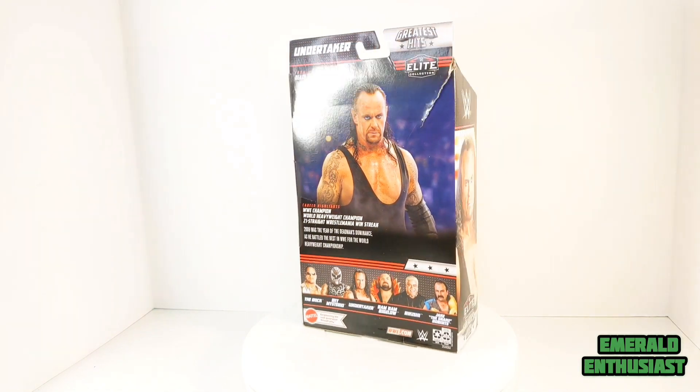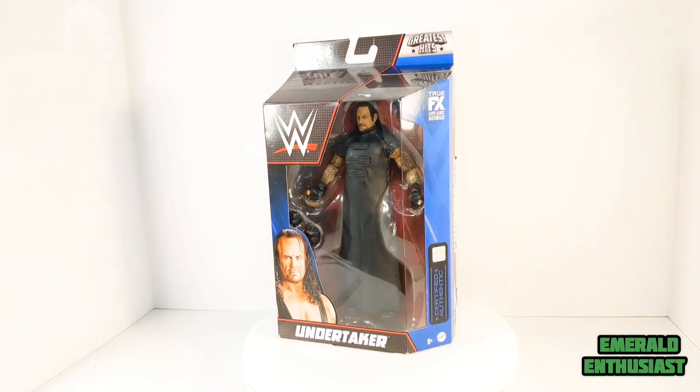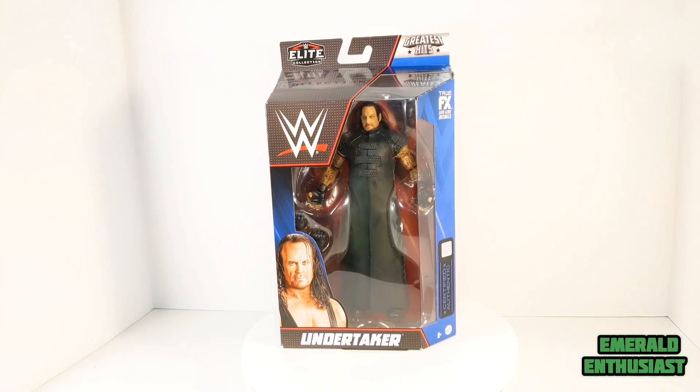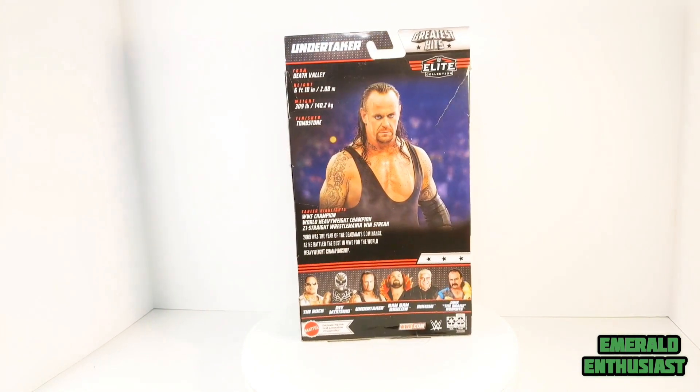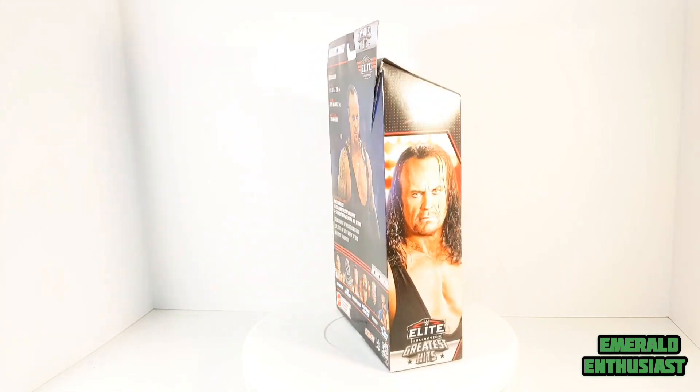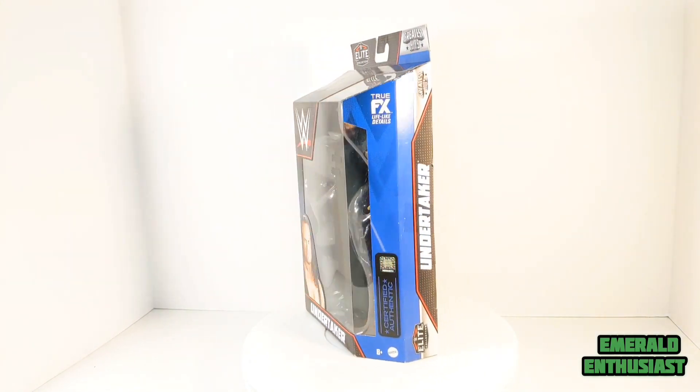What's up wrestling fans? It's the Emerald Enthusiast coming at you with another action figure unboxing. This time I'm taking a look at the Mattel WWE Elite Greatest Hits Collection figure of The Undertaker.